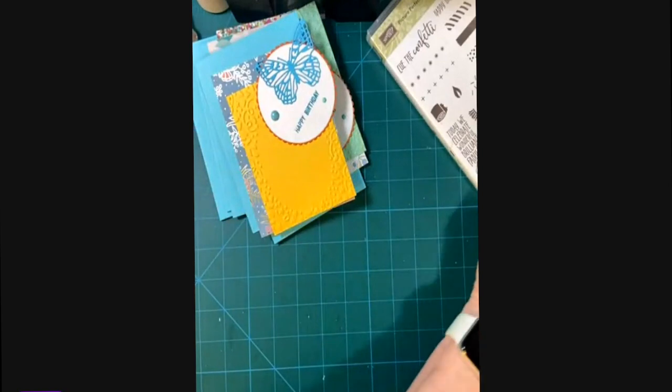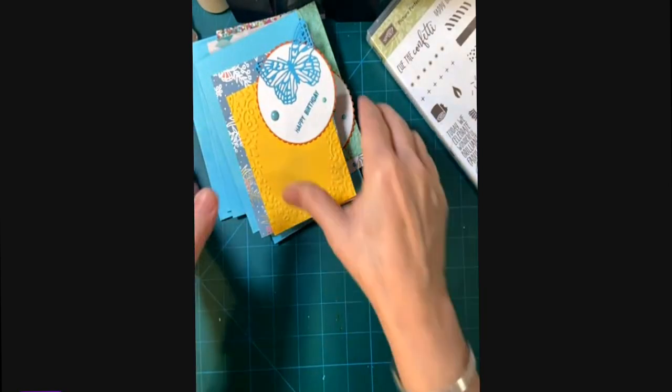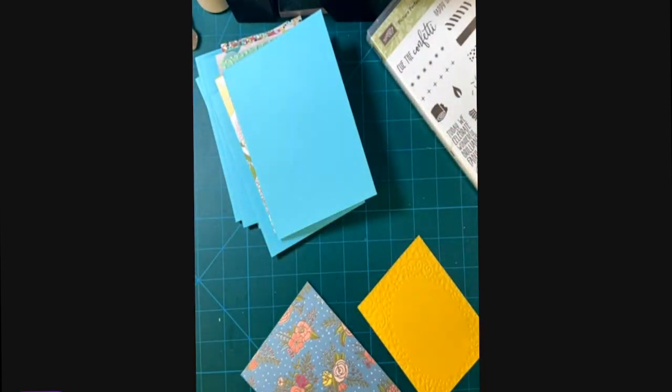Now we're on the home stretch. We're going to be putting the card fronts together and attaching them to the card bases.